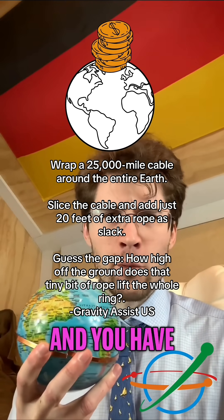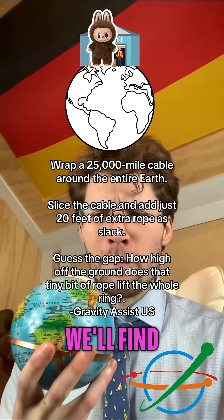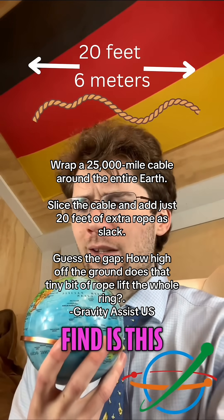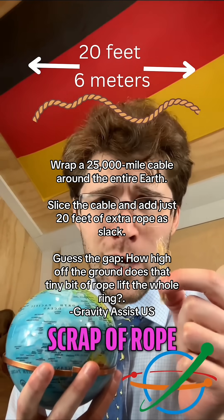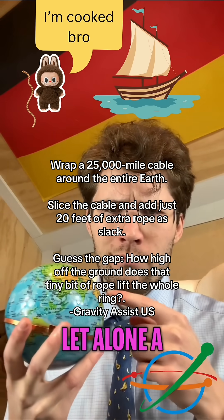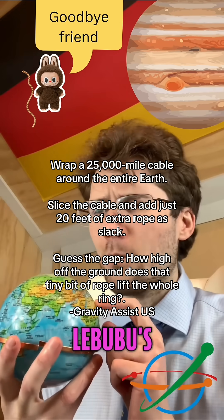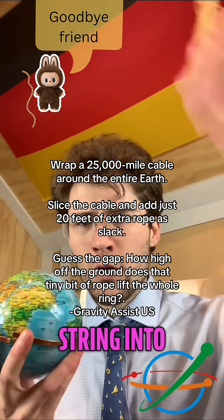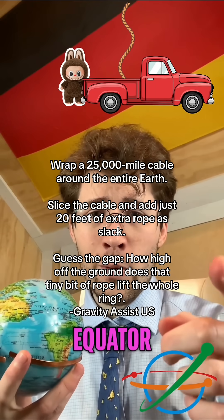So you get a new order from HQ: lift it up. We need to create a uniform air gap or HQ is going to auction off your elaborate Labubu collection for pennies on the dollar. So yeah, it's serious — and you have a bright idea.